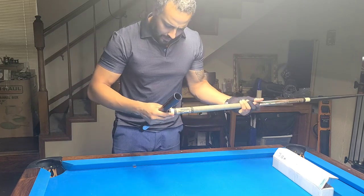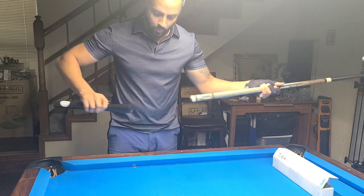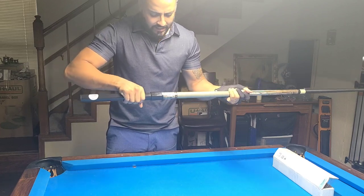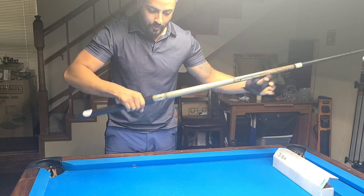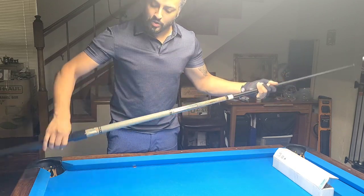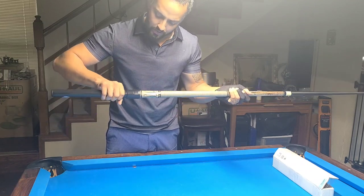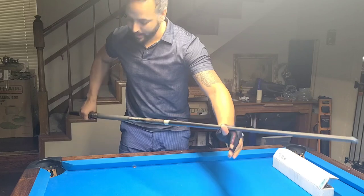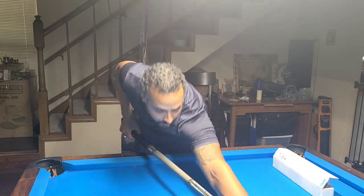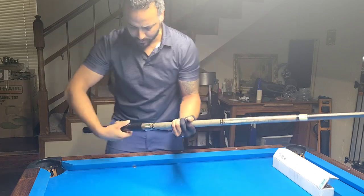I'm going to check it on my shaft and see how it looks and feels. Wow — it's a really good snug fit. Easy on, easy off. Doesn't feel like you're going to lose anything — it creates somewhat of a suction once you put it on there, so it doesn't just pop off easily. You actually have to tug on it, which is great.